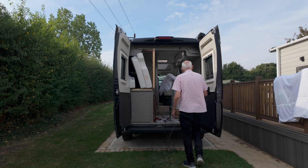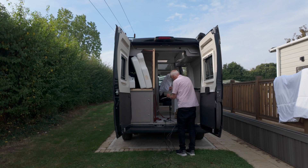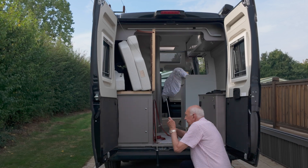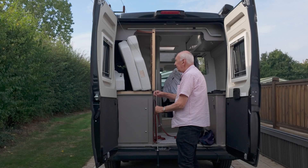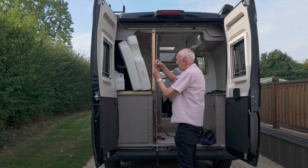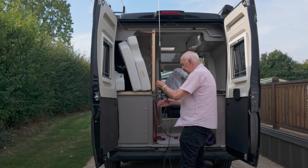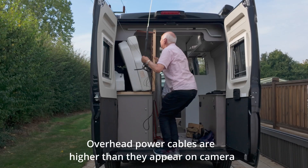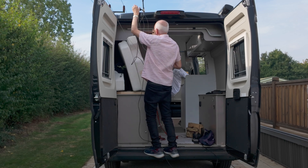The idea is that the three radials, together with the van roof, will have enough capacitance and interaction to act as an earth or ground plane for this antenna. So the idea is to get the ATAS on top of the roof. The whip comes in three sections. I'm six foot two, so I suppose it's about two meters high. I got it on the roof of the van okay.